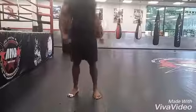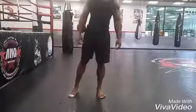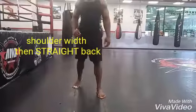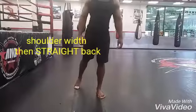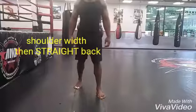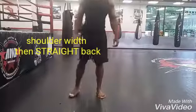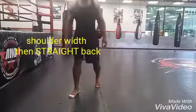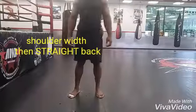It's technique time. We're going to start with our fighting stance — the lower half. You want to start with your feet shoulder-width apart and slide your right foot straight back if you are orthodox, which means you fight with your right hand. Notice I slide it straight back, not to the side — straight back. Then I bend my knees and center my weight in between my feet.